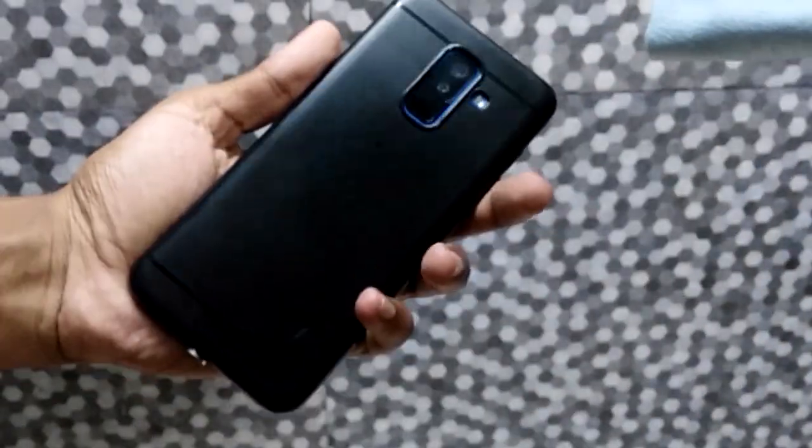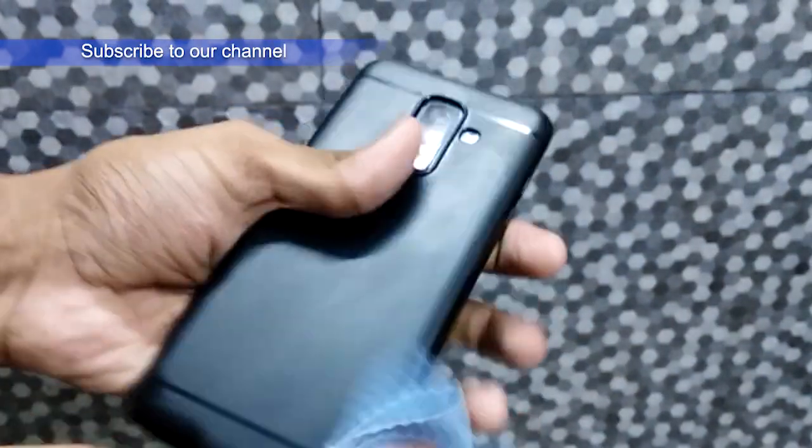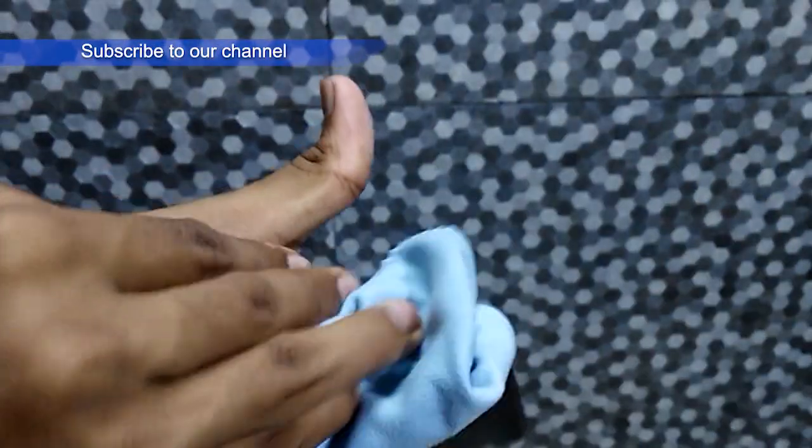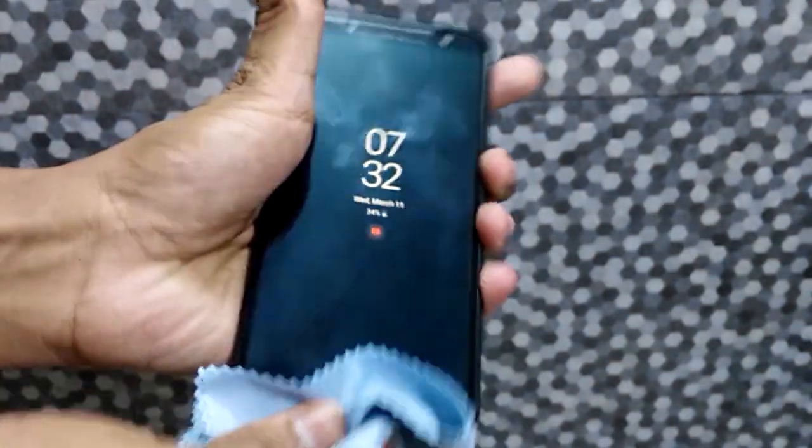This coronavirus can last at 20 degrees Celsius — 2 days on steel, 4 days on glass and wood, 5 days on metal, ceramic, and plastic. So we can say the virus can live 4 to 5 days on a mobile phone. But if you apply this alcohol on every surface, the mobile phone will be disinfected.